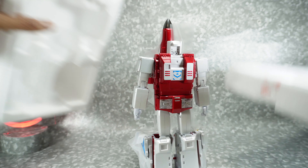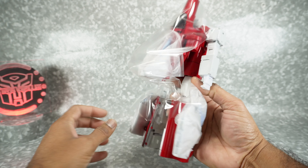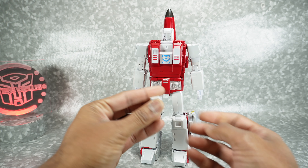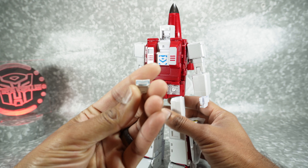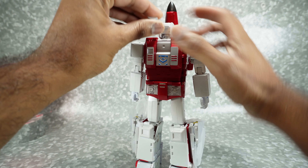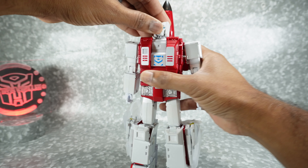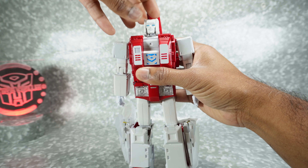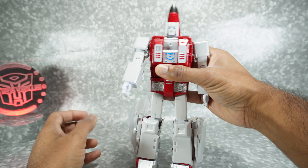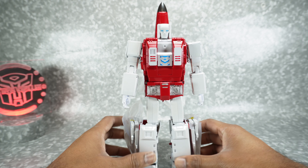First impressions — there's quite a bit you need to do. Let's take the plastic off the back. His face was just sitting at the bottom of the box, so we want to set that back on. There are two little pegs on the back of the face. I know Paik mentioned that the face falls off very easily — mine seems okay, though it is a little loose. Results may vary.